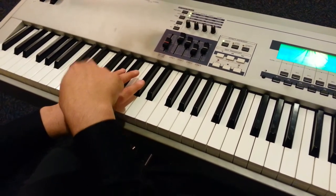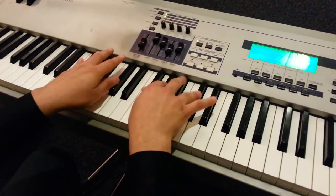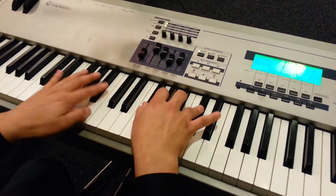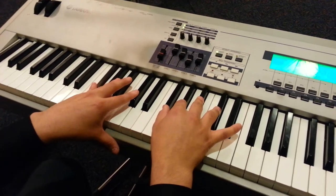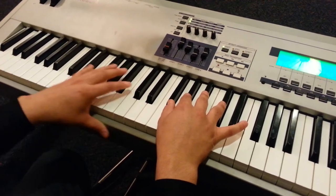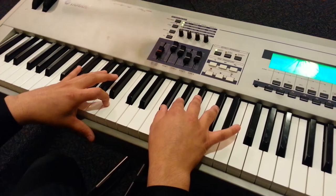So we're going to play F sharp and C sharp, again F sharp, C sharp, again F sharp, C sharp. And then the second chord is going to be D sharp and B.